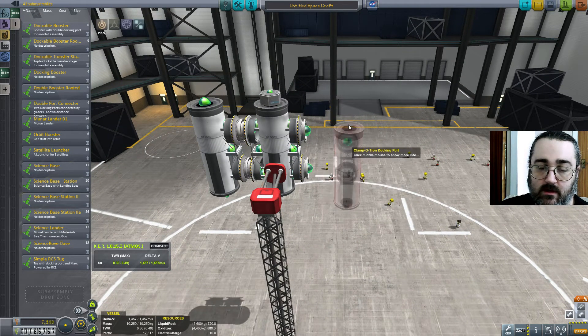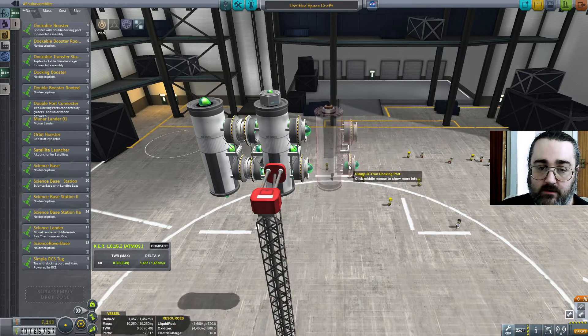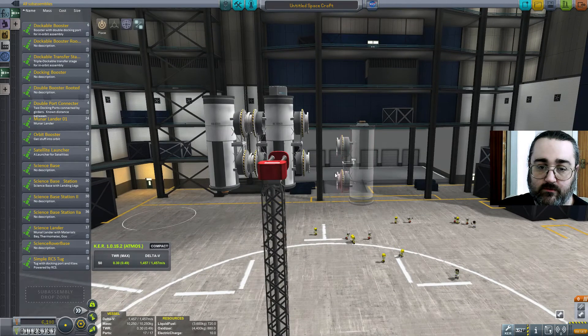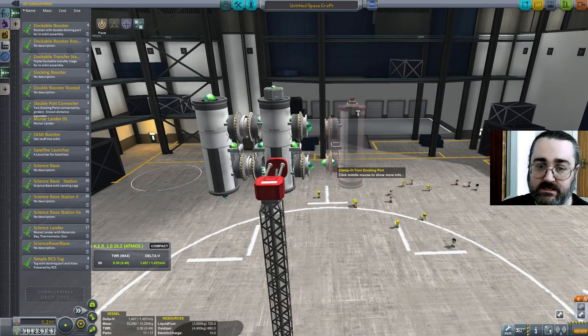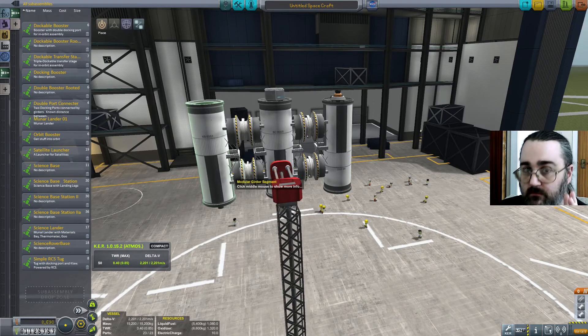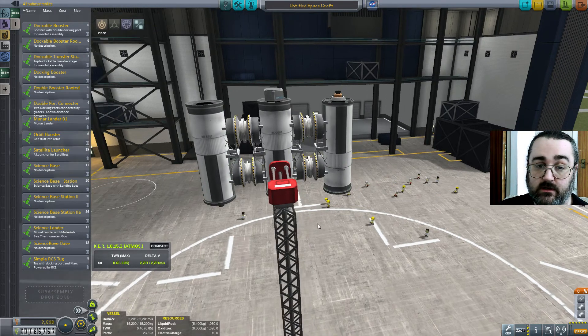I could make another double booster and put the root node on the bottom. But I'm just going to flip my one — so pretend this is done the exact same as this one, only the bottom docking port is the root node. Let's take this little rig for a spin.